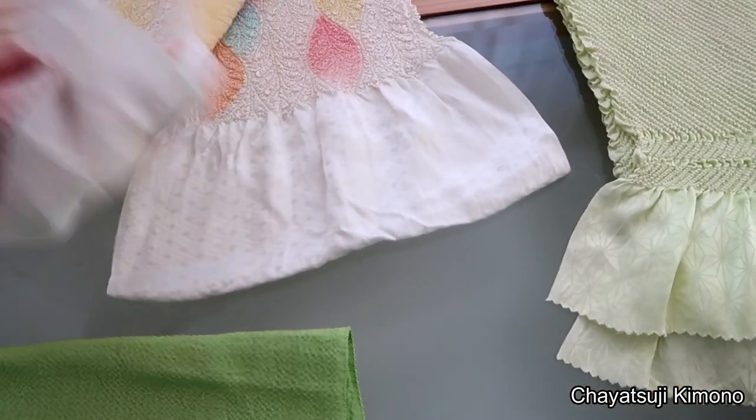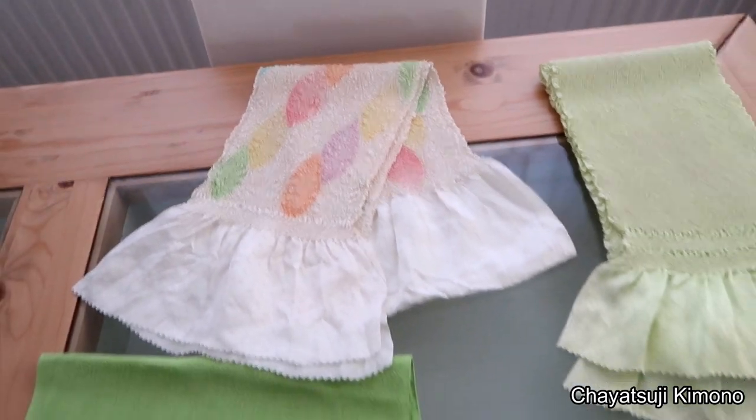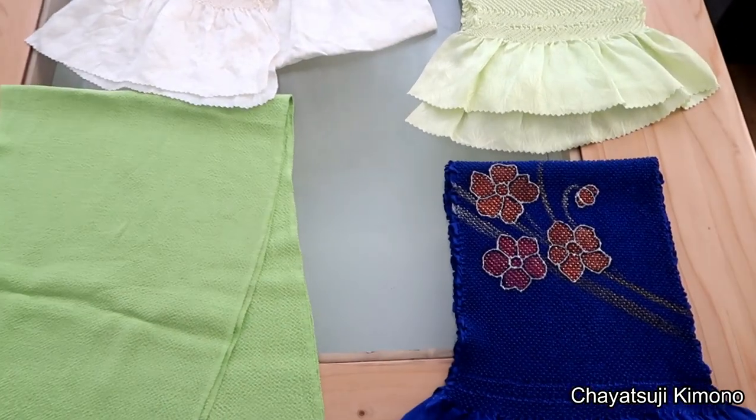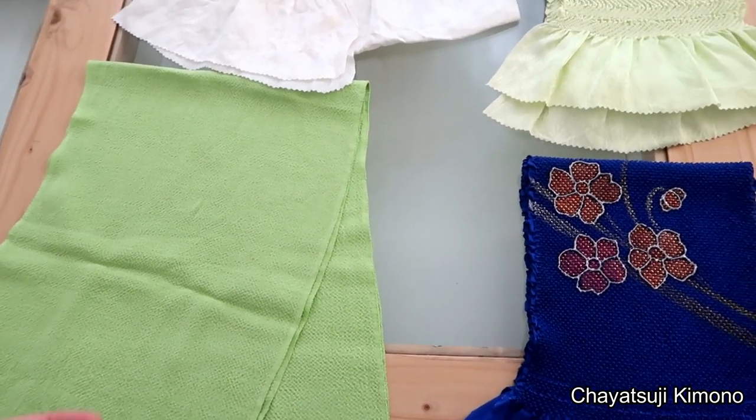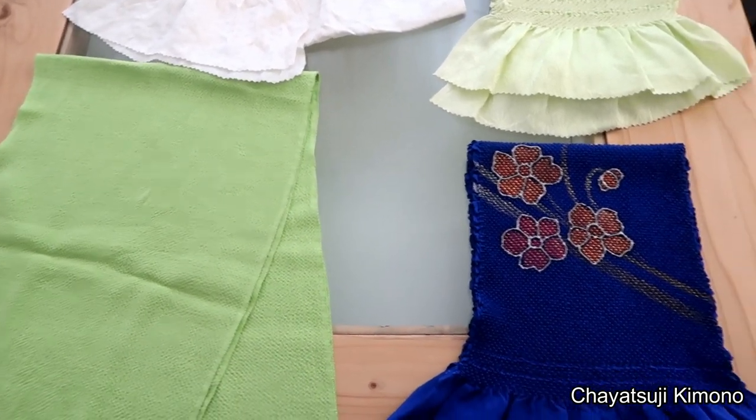As long as it has loads of color, you can pretty much use whatever you want. Even plain ones — if you have a really bold Furisode, it might be best to use a plain one.